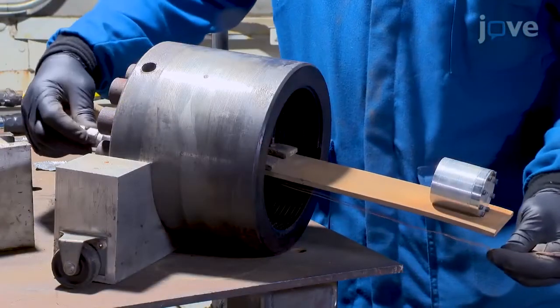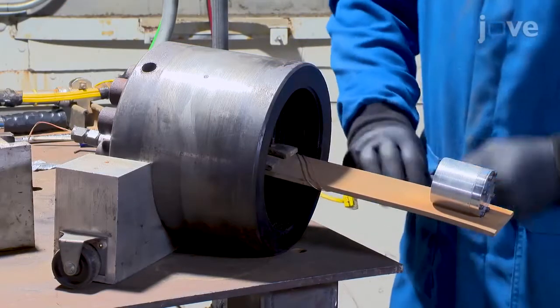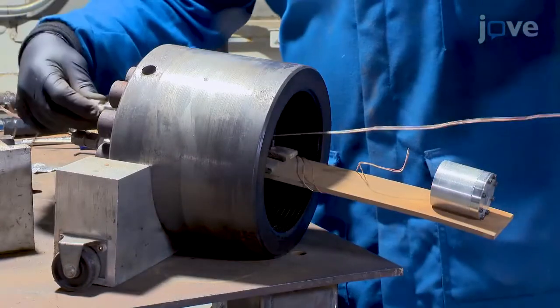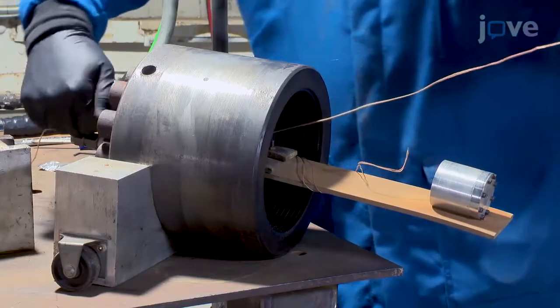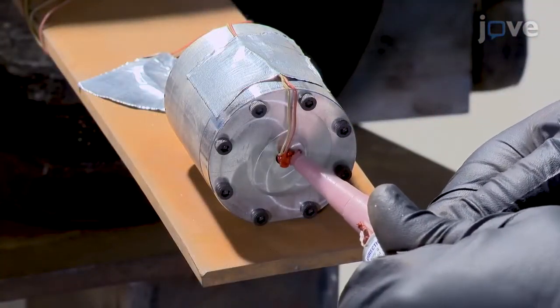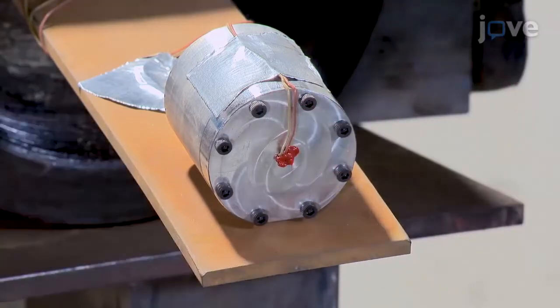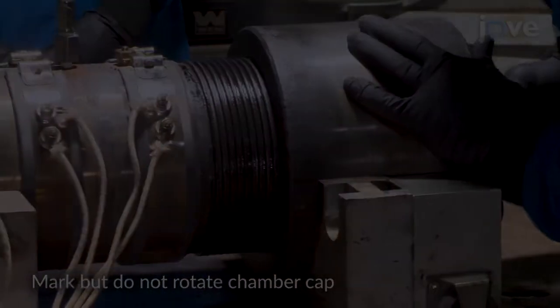Place one of the thermocouples from the electrical feed-throughs inside the propellant sample holder to capture any exothermic reactions. Place another thermocouple on the steel plank pointed up to record the air temperature inside the CRASH-P chamber. Place a small amount of RTV where the thermocouple enters the propellant sample holder to seal the orifice. Once the sample has been secured, slide the chamber cap into the body of the chamber.